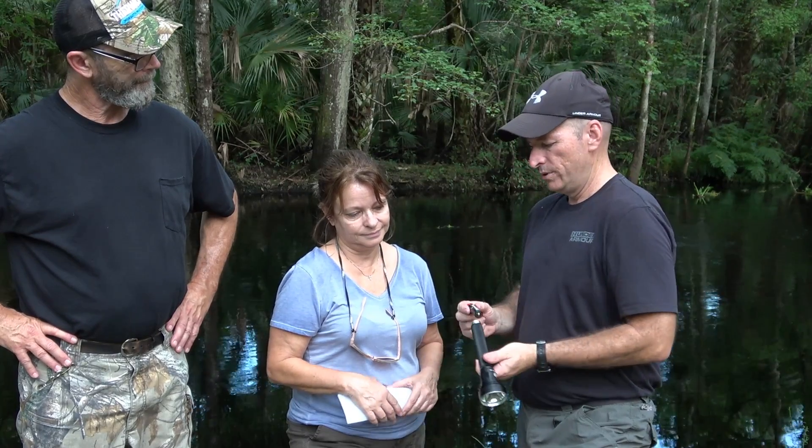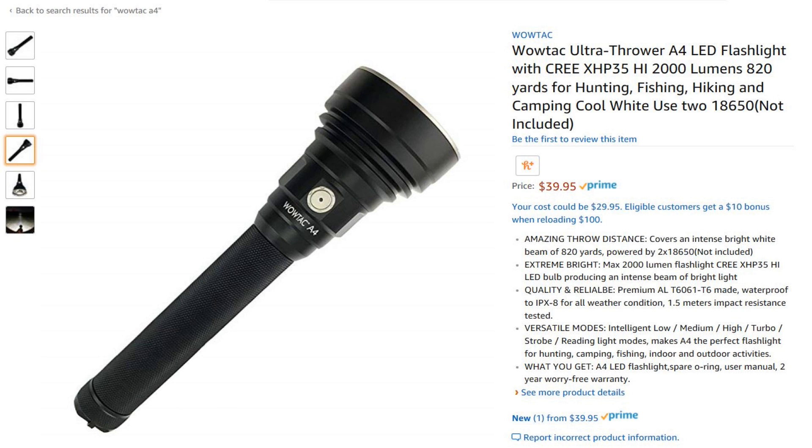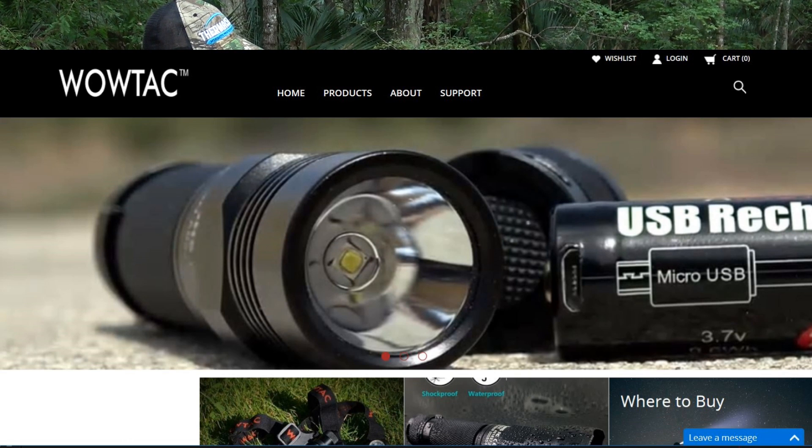So what would you use this for, Betty? It also retails for — I'll make it very simple — it sells for $50. About $49.95. You can get it on Amazon and you can go to the manufacturer's website, which we'll have posted. Well, I would think anybody that's out in the woods that needs a good light.